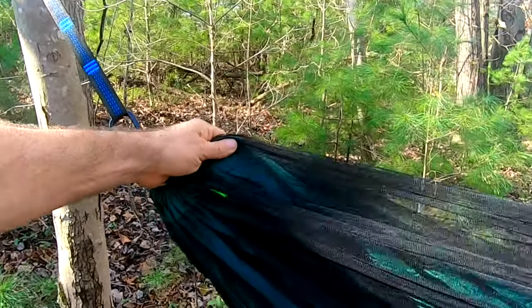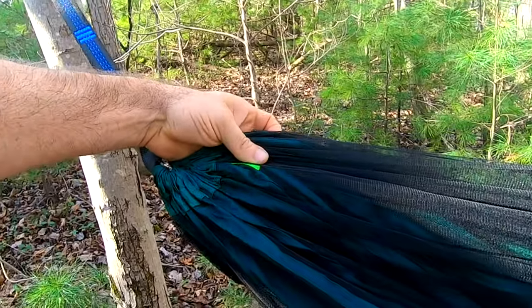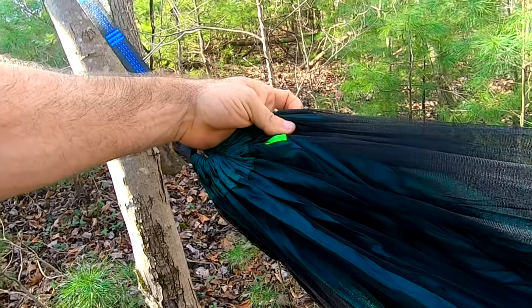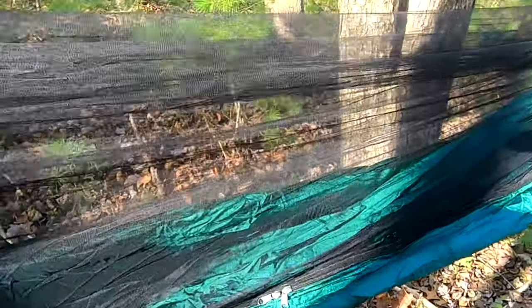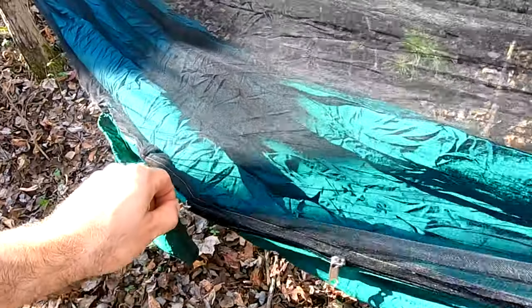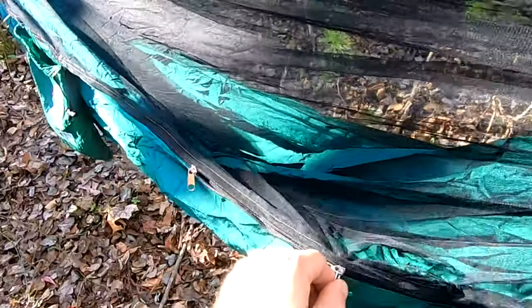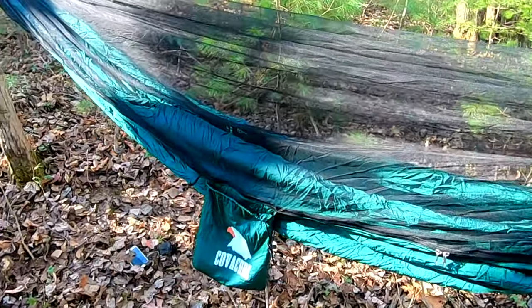There's a tab here that you can hook your pillow on, which is actually nice to have — a lot of hammocks don't have that nowadays. It's got a decent zipper system. I do notice that when you get in it, it's sometimes hard to get this to move, but overall it moves pretty well. You really can't complain. At $32, that's a pretty nice hammock honestly.